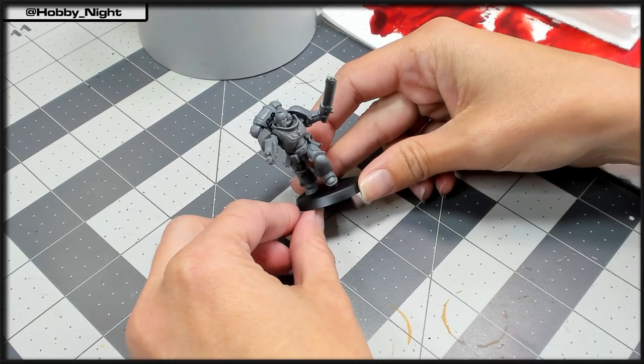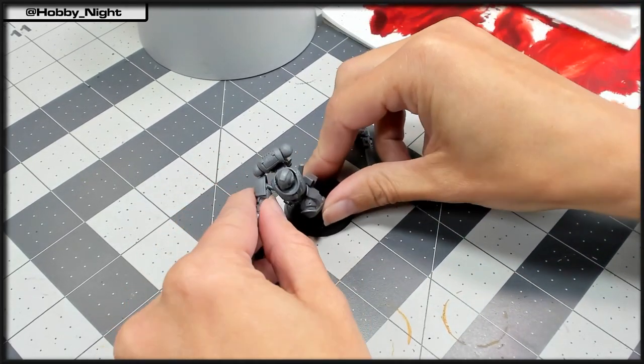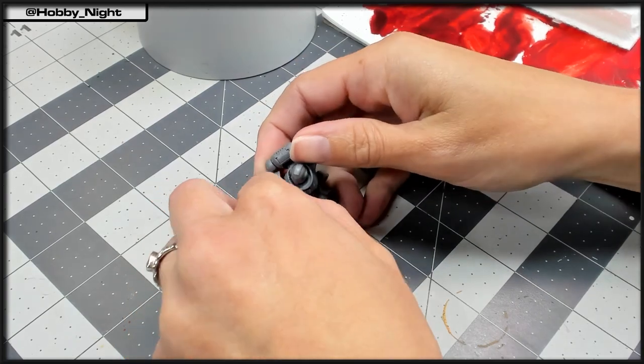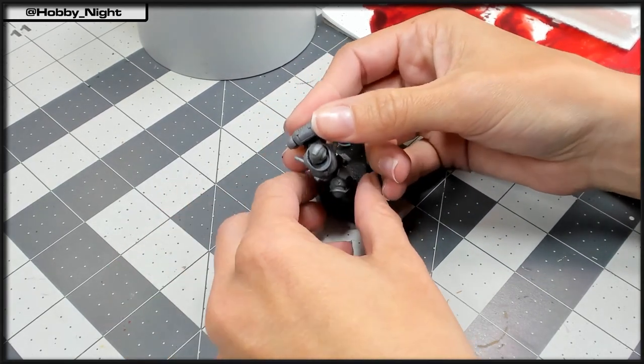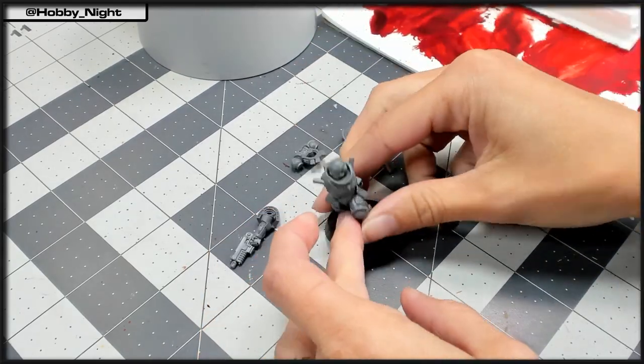I'm going to prime this Intercessor using a Zenith method, so assembling him first is going to serve me really well. After priming him, though, we'll disassemble him to make the painting process much easier. So make sure when you are assembling him to begin with, that you don't push the pieces together too tightly.